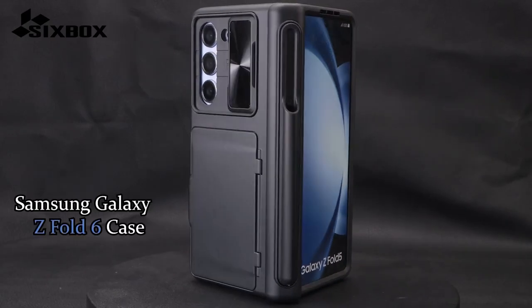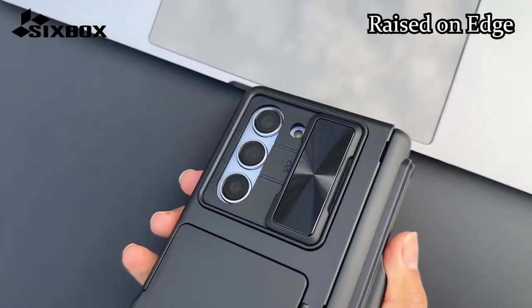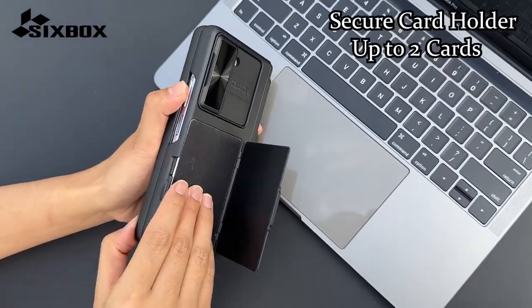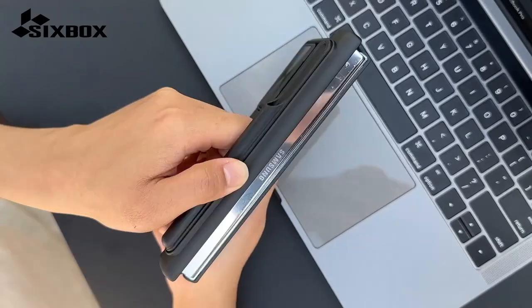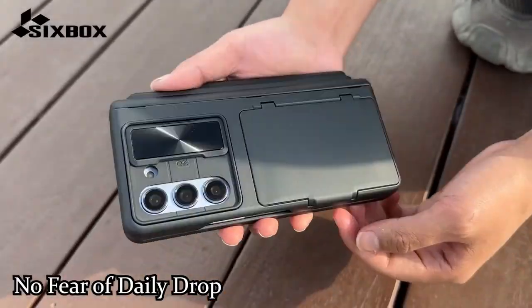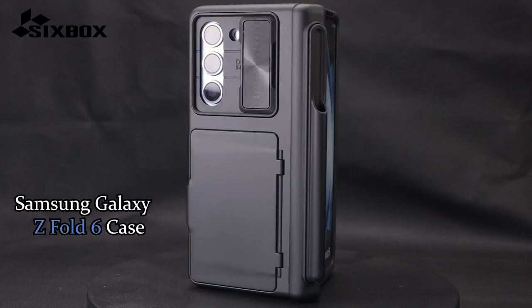One of the standout features of the Sixbox case is its detachable S-Pen holder, made from premium TPU material. This holder, designed with a snap slide rail, ensures that your S-Pen is always secure and accessible, though it is only compatible with the Galaxy Z Fold 5 and Fold 6 S-Pens. For camera protection, the case includes a dual-layer system with a sliding protective cover and raised lips around the lens, providing robust protection. This unique sliding cover not only enhances safety but also adds a sleek, tech-savvy touch to the design.